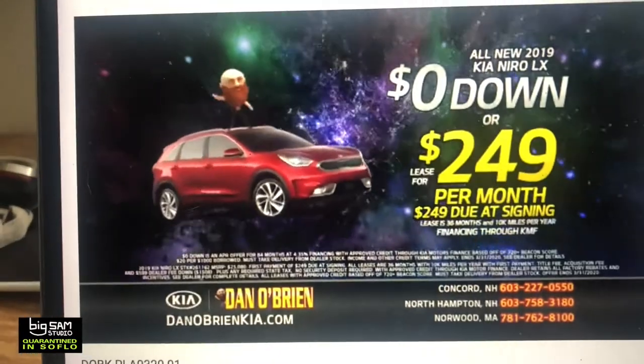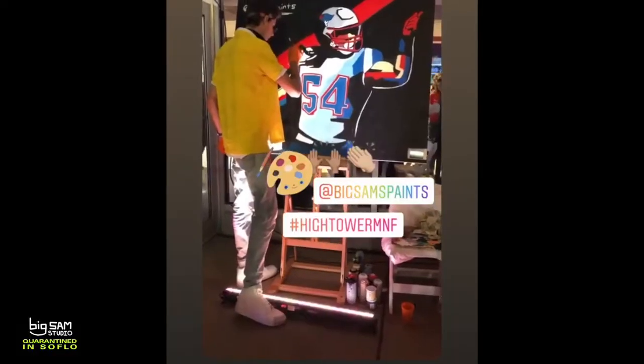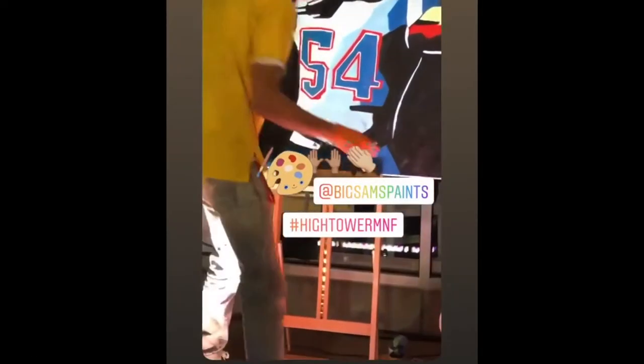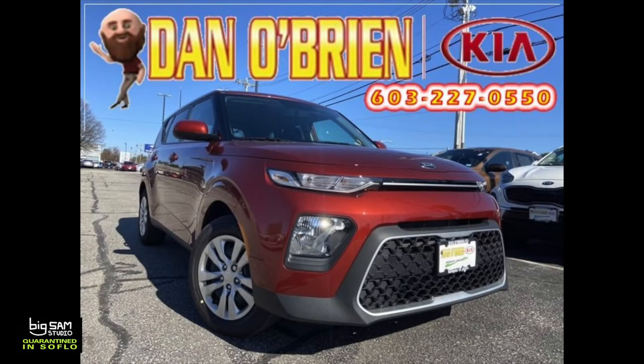So if you've ever lived in New England, have you ever seen these commercials? So last September, I did a live painting. I was invited by Patriots player Dante Hightower to do a live painting at his annual VIP Tailgate event. This event is to benefit the American Diabetes Association, and it was held at Dan O'Brien's automotive group right outside Boston.